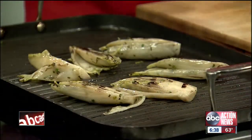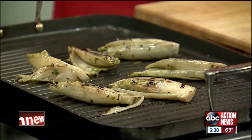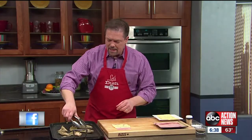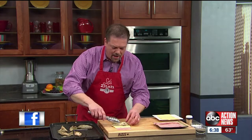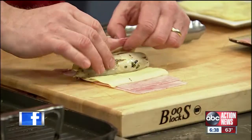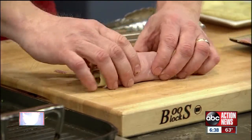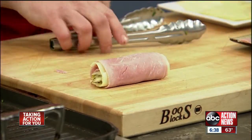The endives are perfectly cooked, a little al dente in the center. Then what we're going to do is take a slice or two of ham, a little bit of Swiss cheese, and we take one endive and wrap the ham tightly around it. Then this is going to go back on the grill just for a couple minutes to heat it up a bit more.